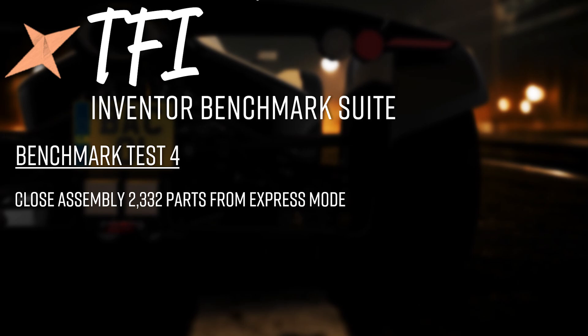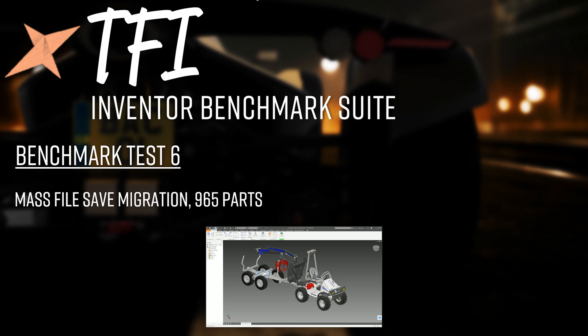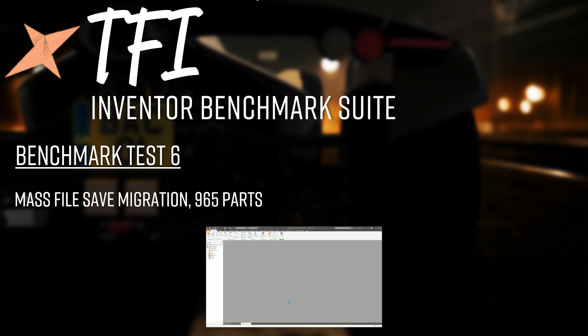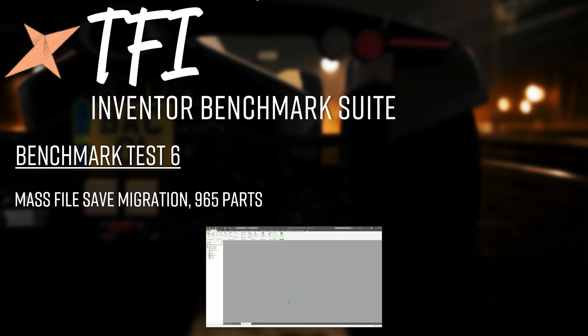Test 5 is opening the same assembly to express mode then switching it to full mode in-session — loading data into RAM from disk. Test 6 moves to a completely different assembly: 965 parts and 2,000 occurrences. It's a mass file save migration — an assembly in roughly the Inventor 2015–2016 file format — saving all files to the current Inventor version. This is mostly CPU-weighted, not purely a disk speed test, though certain bottlenecks may appear.